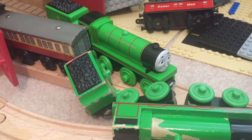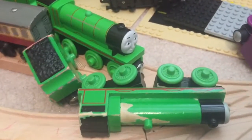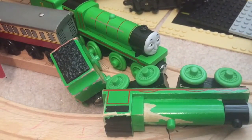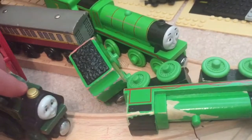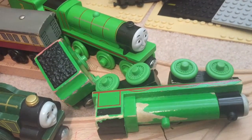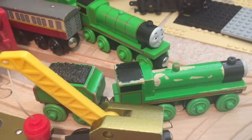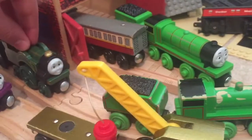Oh dear, help me! Wait a minute, who are you? Hi, I'm CGI Henry and I have come to replace you! Well then, Emily — yes, Henry, take this Henry away. I'm right on it. You engines will not get away with this, you CGI engines. You will find out — we will take him away, Emily. All right, Henry.